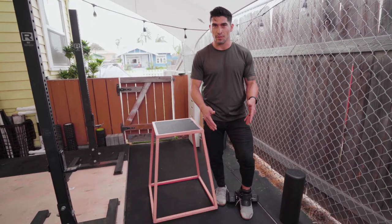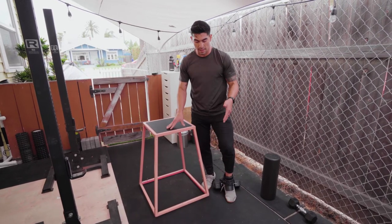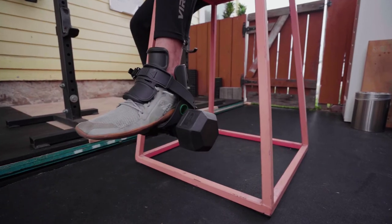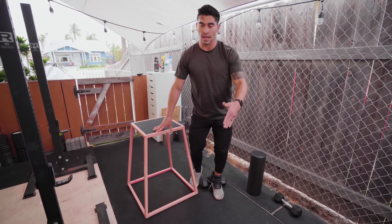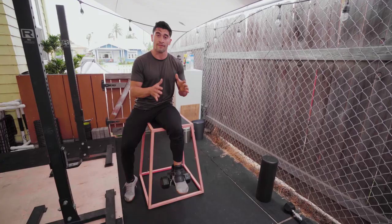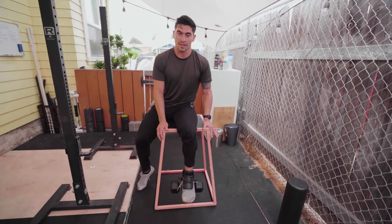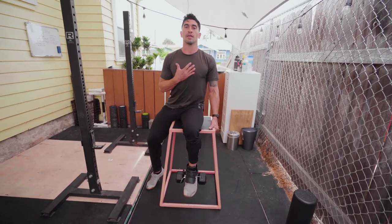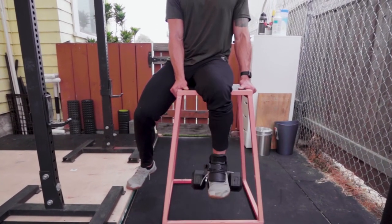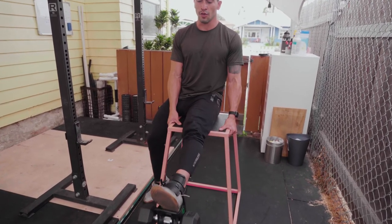For the setup of leg extensions with the Monkey Feet device, you want something high enough to sit on that allows your foot and the dumbbell to clear the ground, with a little space underneath for the dumbbell to swing. I'm straddling this bench, focusing on one leg, with the dumbbell cleared from the box. From here, hold yourself down, keep your chest up tall, and perform a hard extension, controlling the way down — hard extension, control down. You'll really feel the quad contraction as long as you're hitting that full extension.